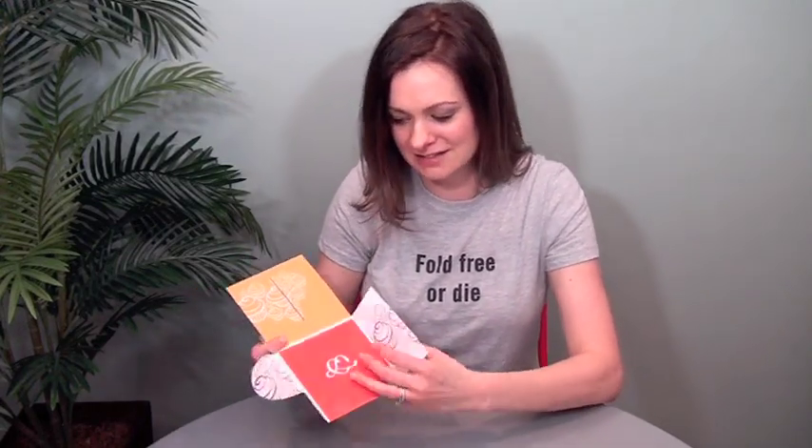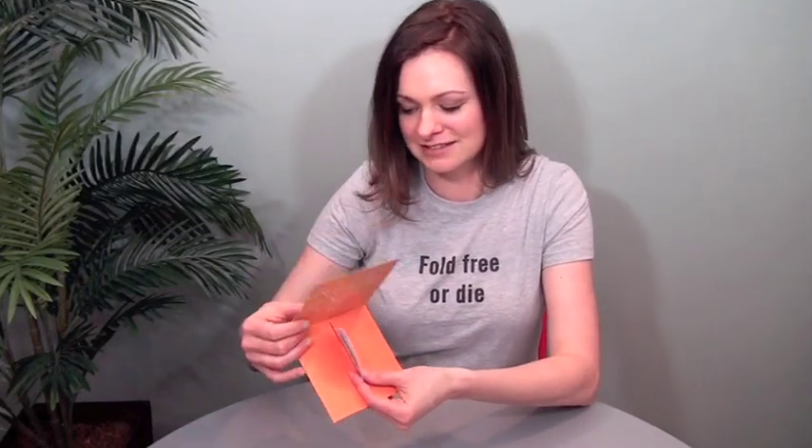This was letterpress, die, score, perf, hand folded. They probably did several hundred of these, since it's a wedding. But you can imagine it for lots of different special events, changing this shape and doing some nice things with it. I just thought it was a beautiful format and very, very well executed.